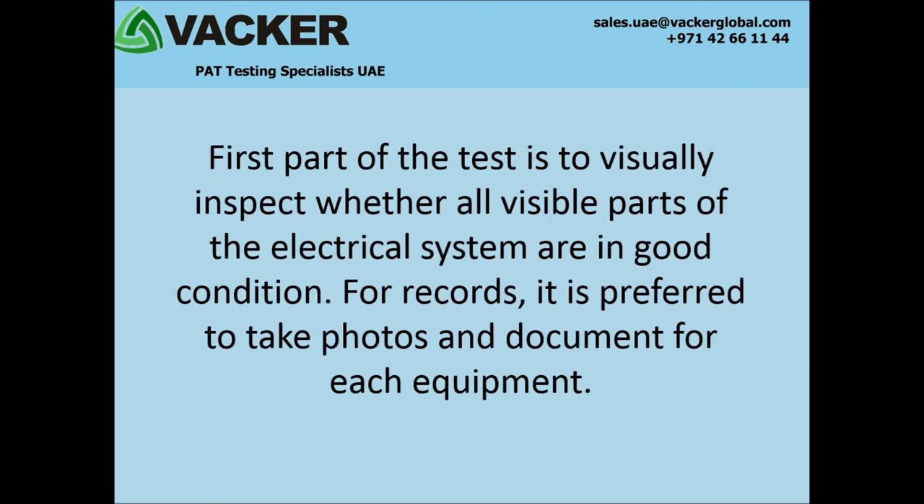The first part of the test is to visually inspect whether all visible parts of the electrical system are in good condition. For records, it is preferred to take photos and document for each equipment.